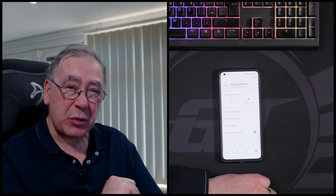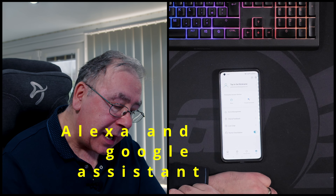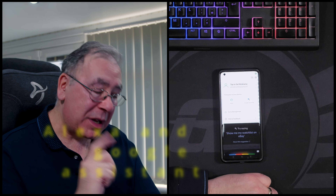One other thing I haven't mentioned - I'll whisper this - it works on Alexa and Google Assistant. I didn't mention that earlier.